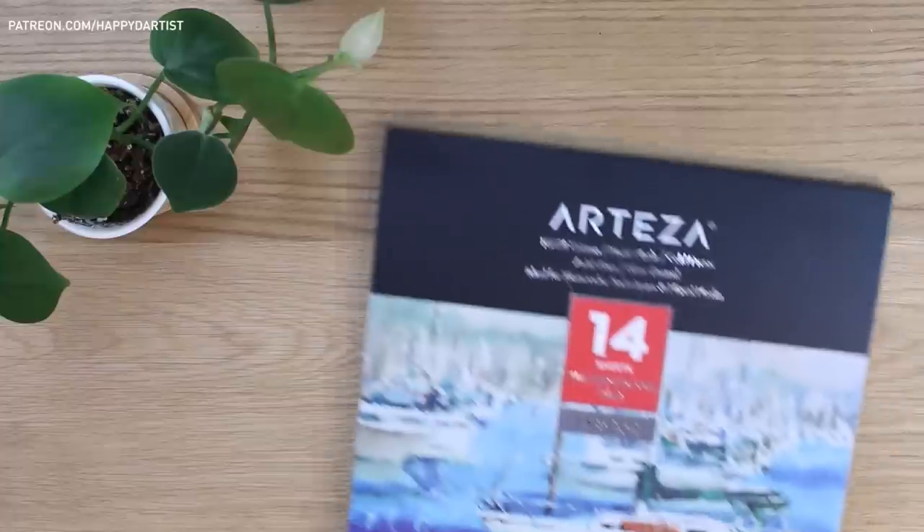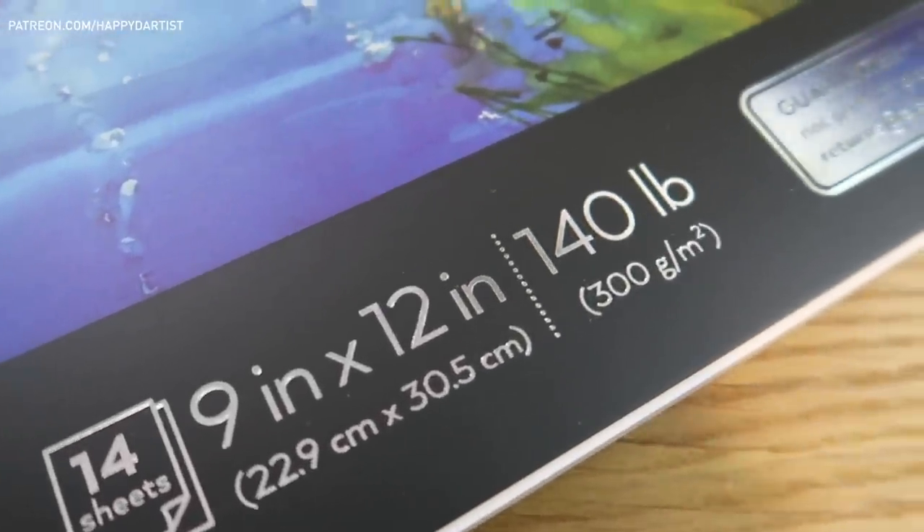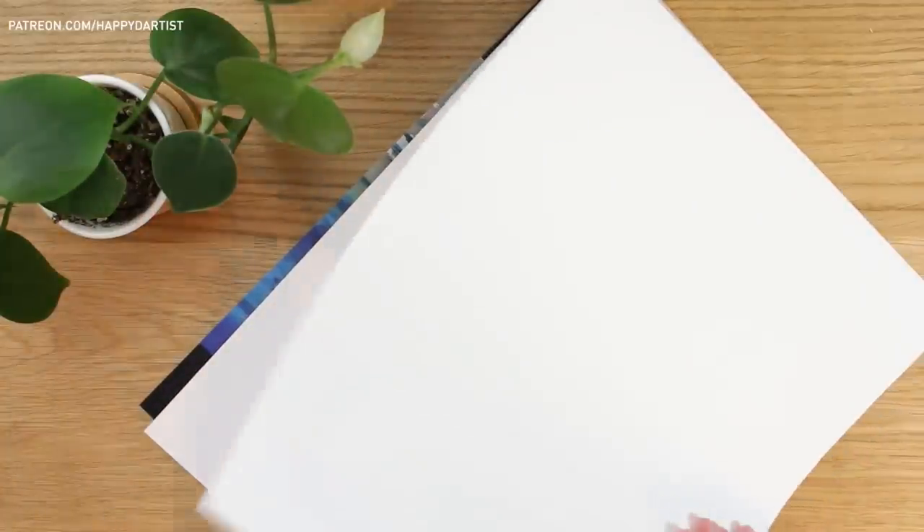First off I'll be using the Arteza watercolor paper pad with a nice thickness of 300 grams per meter squared and also a beautiful lightly textured surface that is great for watercolor painting.